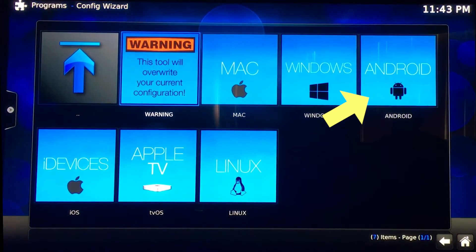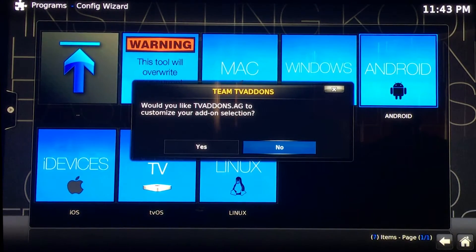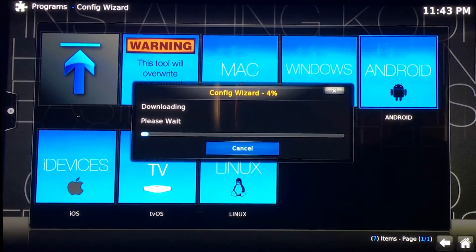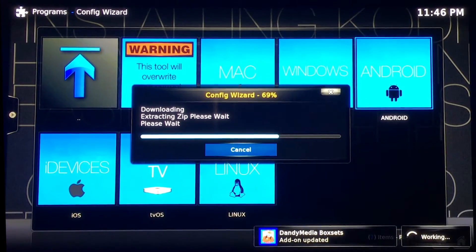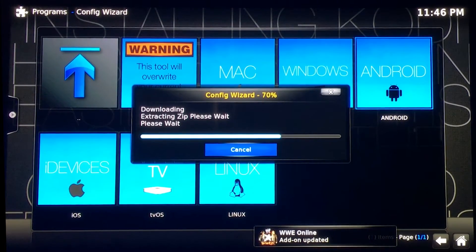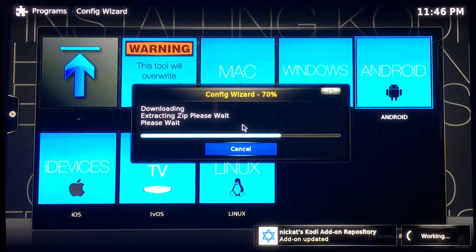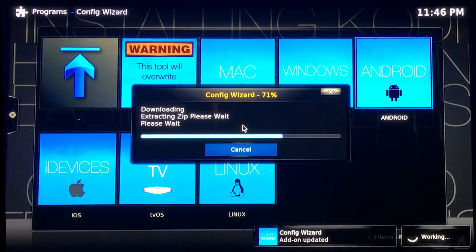Once you hit this screen, you maneuver over to Android. It's going to ask you if you would like TV add-ons to customize your add-on selection. Once you hit yes, it's going to update all your box to all the newest, latest and greatest stuff. It'll be downloading — you'll see the percentage bar go to 100%, then it'll switch to extracting the zip. You'll see updates in the bottom right-hand corner. Some things will say failed, but once this program's done, it'll reconfigure them and they'll update automatically.